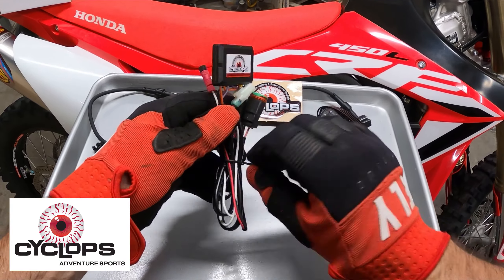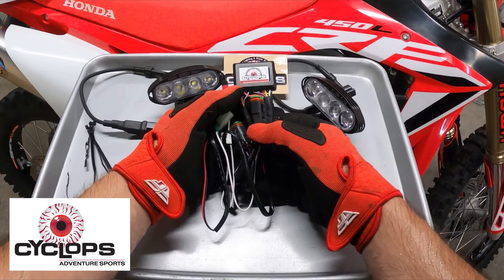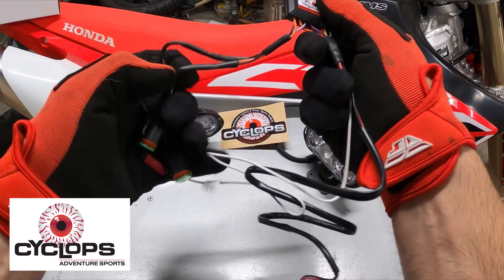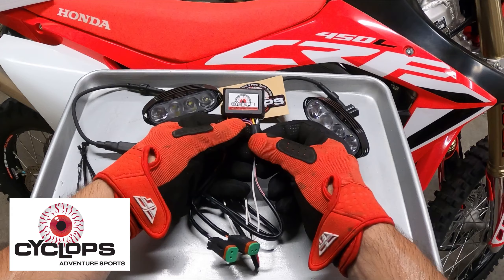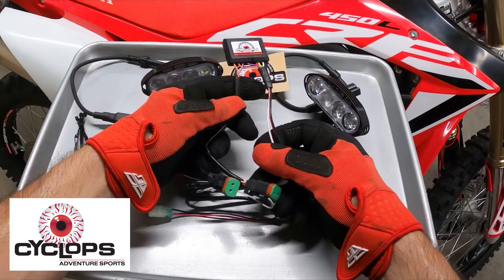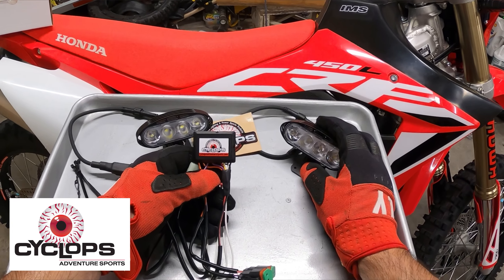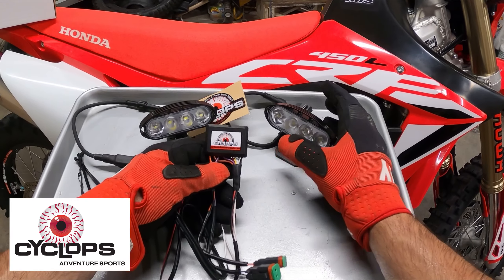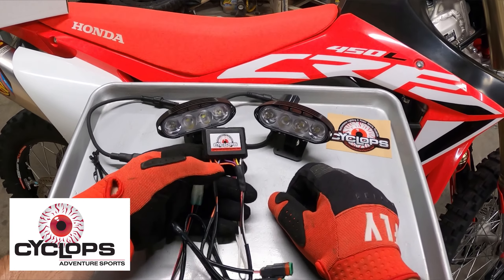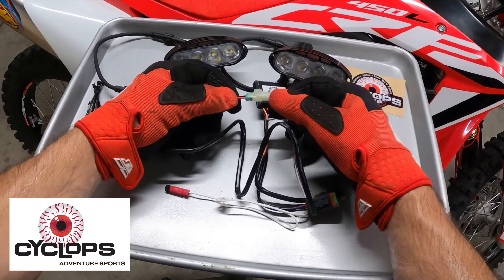I wanted to retain the factory headlight and the factory function. I didn't want to splice into the harness or have to wire anything else in. So what they did was send me out this dimmer, and it will decrease the intensity of the light when it's on low beam. When I flip it to high beam, these lights have 100% power — full intensity. They basically sent me a direct plug-and-play kit.